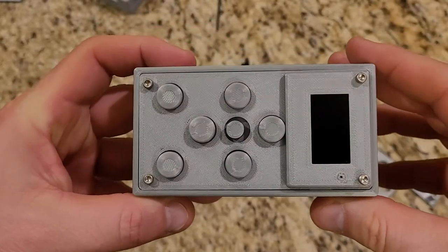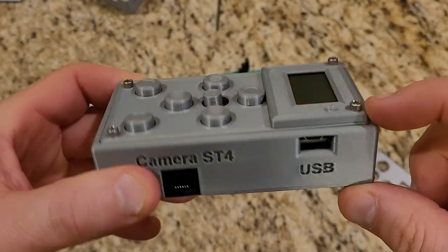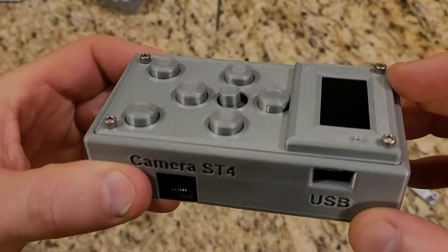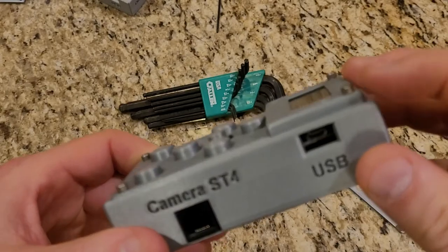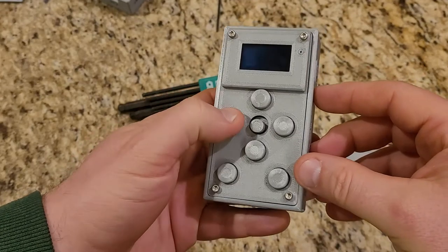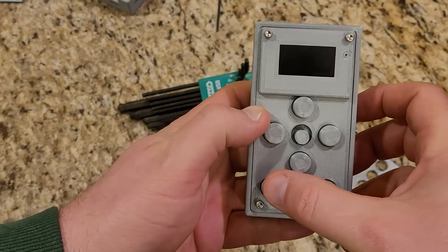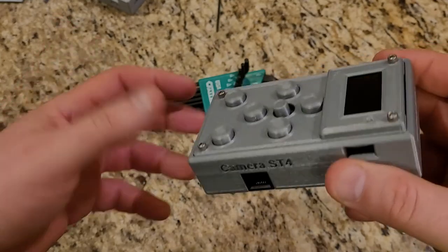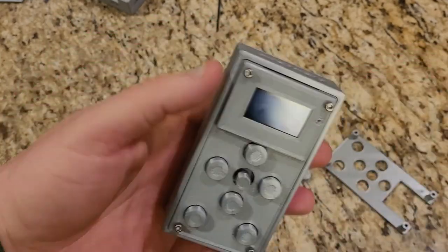Here we have the finished box. If these screws ever loosen I'll go with longer ones, but I wanted to use the socket head cap screw style rather than button head or pan head Phillips — I like the look of the hex better. Everything looks like it fits. The buttons are kind of loose but that's how they're going to be. I think it's gonna work.